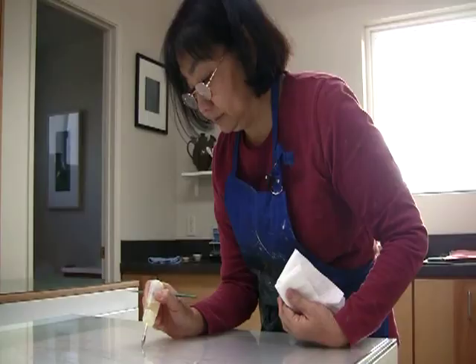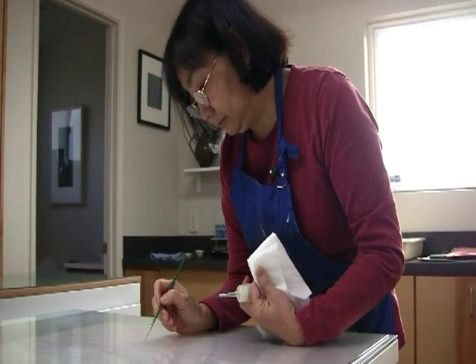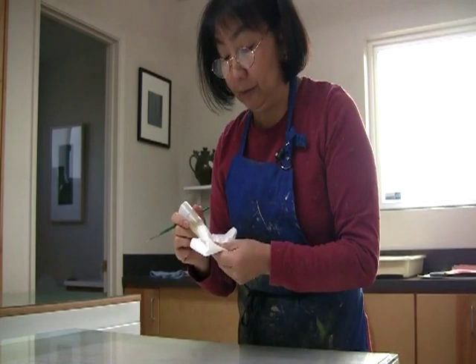I'm Linda Yoshizawa. I live in the San Francisco Bay Area, and I'm a printmaker. I was an art major in college. I was always interested in art, and I always thought I would be an artist, even when I was young.